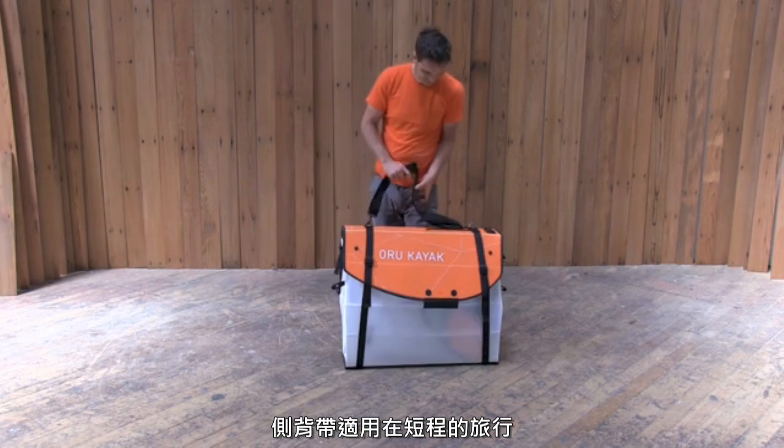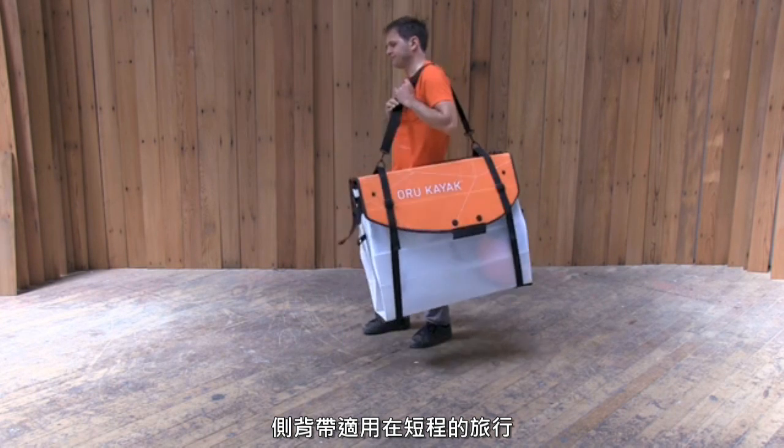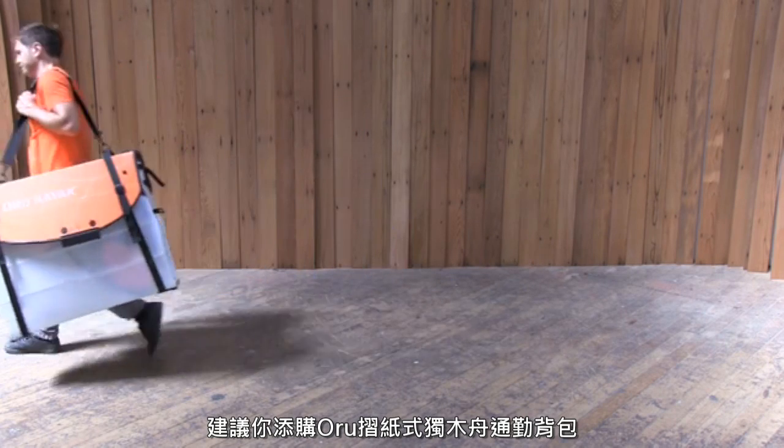You're ready to go! The shoulder strap will keep you going for short carries. For longer trips, we recommend the Oru Pack. Visit our website for more information and accessories.